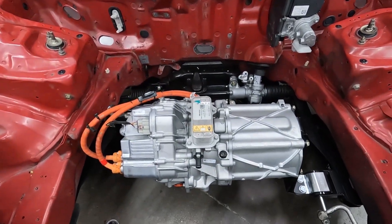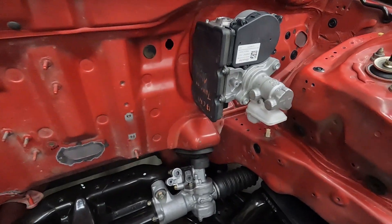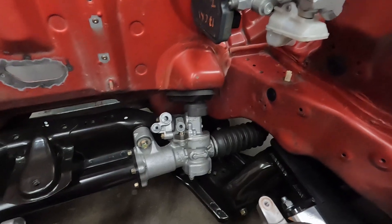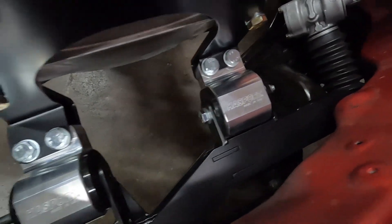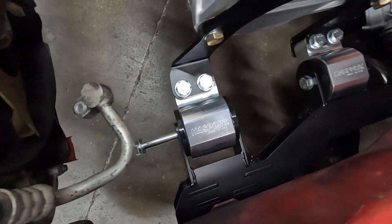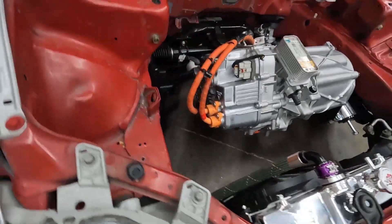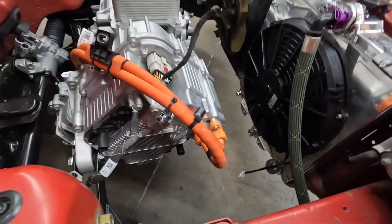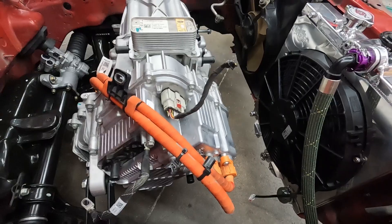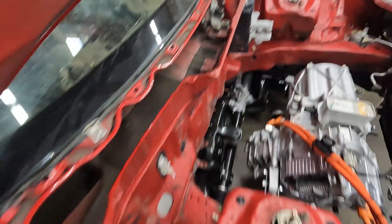The brakes use the iBooster. I use the iBooster on this car as well, because with no engine there's no vacuum to assist the brakes — it needs an electronically controlled motor to simulate brake vacuum. So this is basically an electronic vacuum assistive unit.